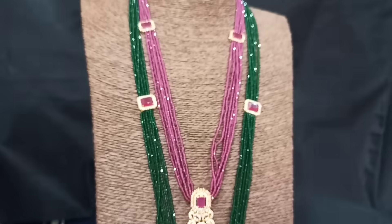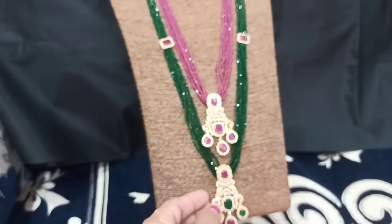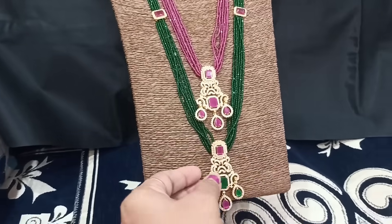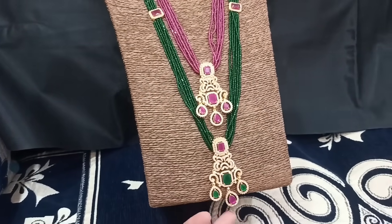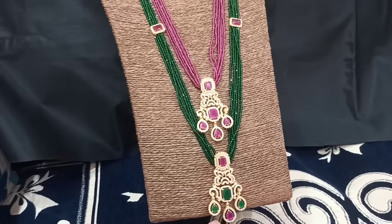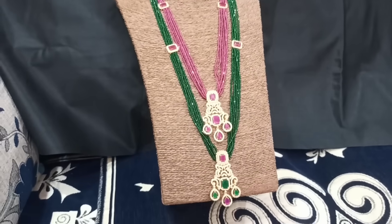You have to order piece by piece. You can also make a reorder for the same product. The cost is 1450.